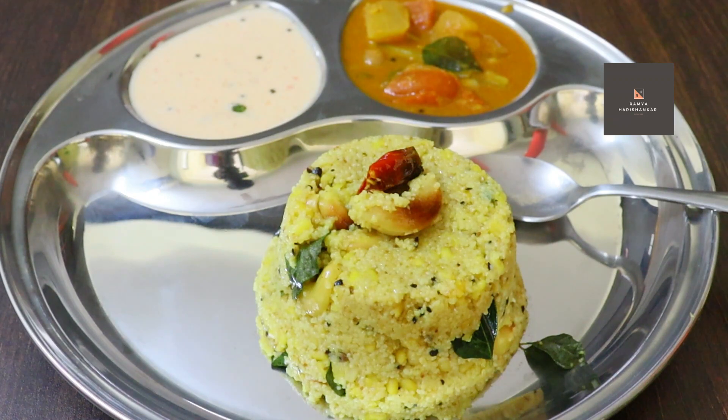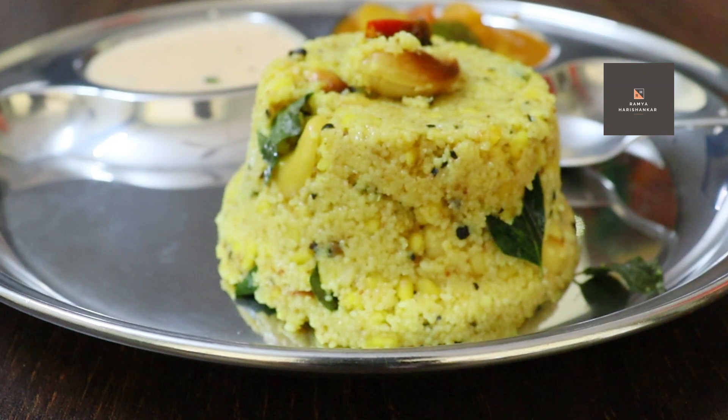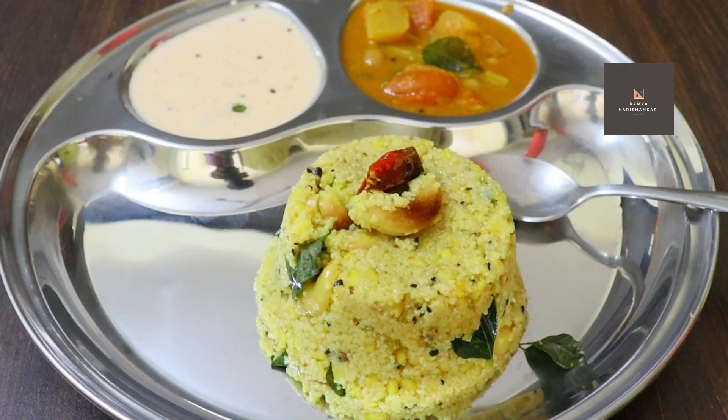Hi guys, welcome back to my channel. I am going to show you the title of the Pongal. It is very tasty and healthy and different.